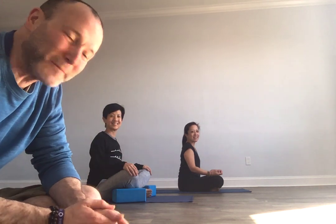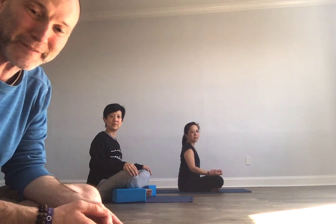Hey guys, it's Drew from Yoga Life here. I'm here with Joanne and Dina and we're gonna be doing a little sun breath, sun salutation oriented practice today. Always something great to start the day with — middle of day, really any time of day it's perfect.